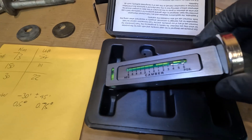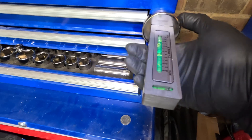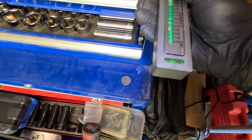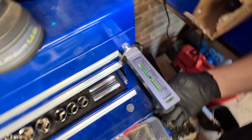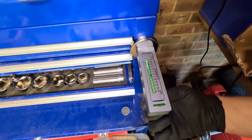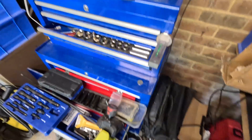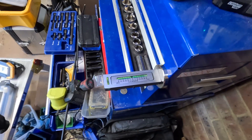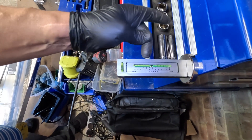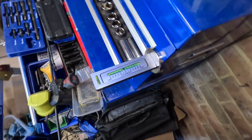I'm going to show you how to zero the camber gauge. You find a square edge — I'm using my toolbox — and there's a spirit level on top which you get level, then adjust the little thing underneath. You get the bubble centered between the zero marks, which gives you a zeroed gauge. Once the bubble is in the middle, it should be reading zero degrees.